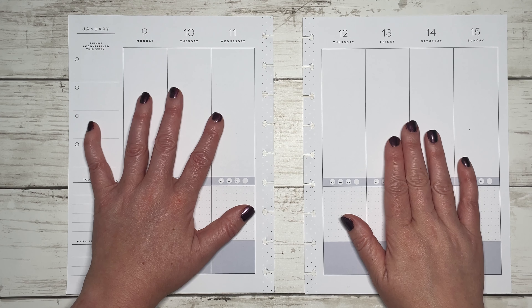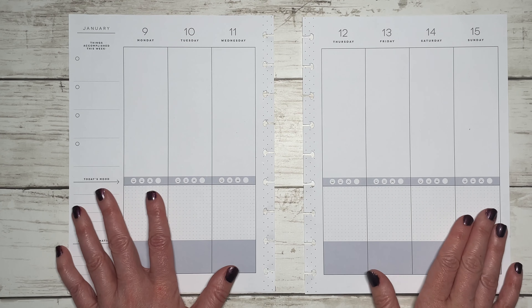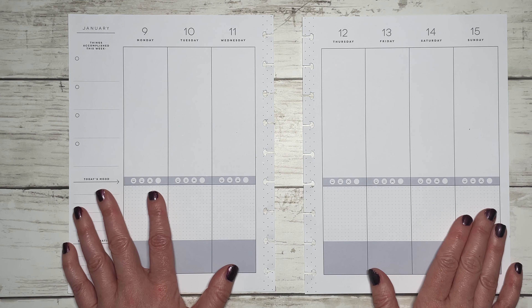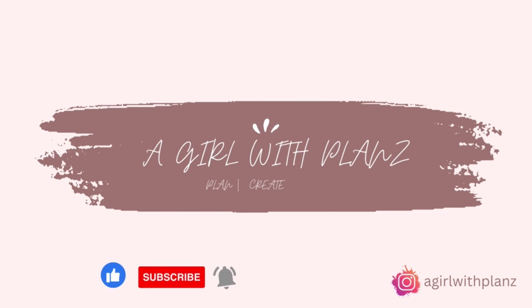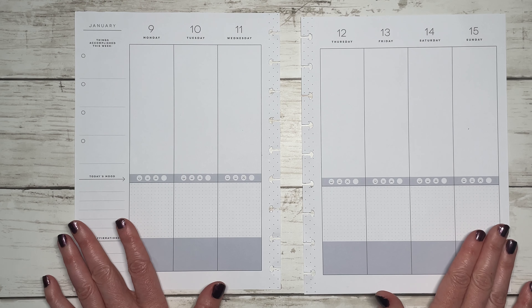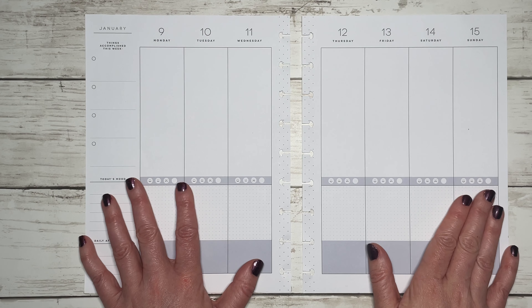Hey, welcome back to my channel, or welcome if you're new. My name is Tracy and this is A Girl With Plans. In today's video I'm going to be setting up and decorating the week of January 9th in my wellness planner. I use the gratitude layout for my wellness planning.